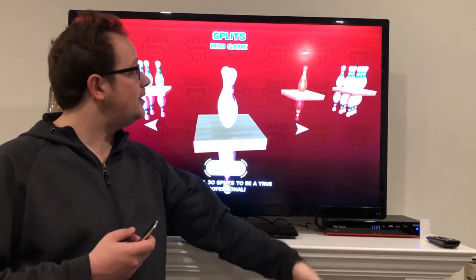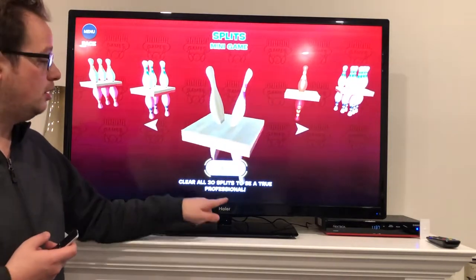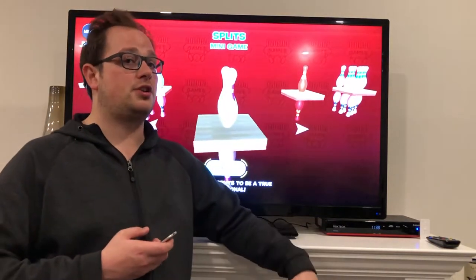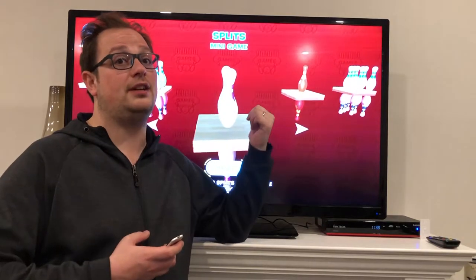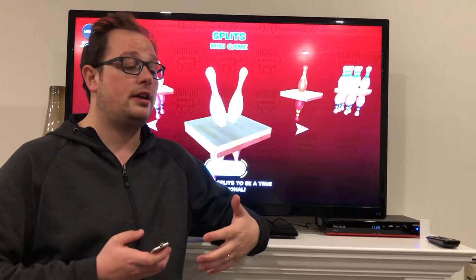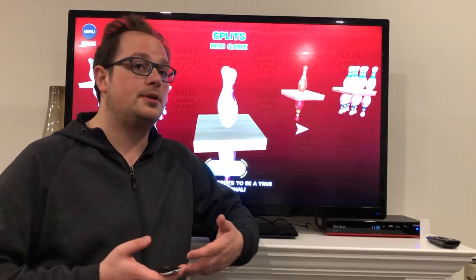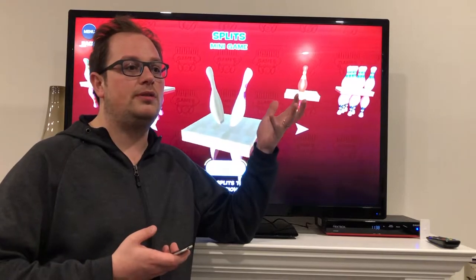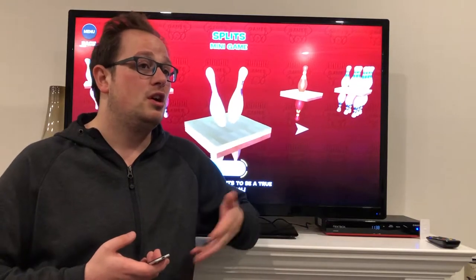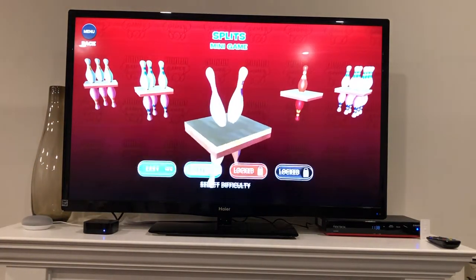This one we're going to look at the splits minigame. It's 30 frames of splits — clear all of them to be a true professional. These are hard. I'm certainly not a professional; I'm not good at real bowling and I'm not very good at this game. But if you are, especially if you've played this minigame, I'd love to hear how you did. Some of these are really tough. I'll give you my ideas, thoughts, and suggestions, but I'd love to hear from the experts.